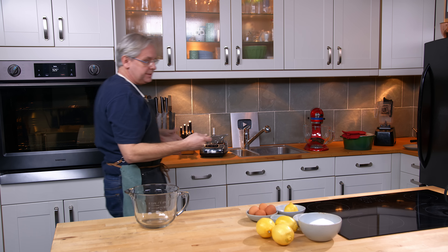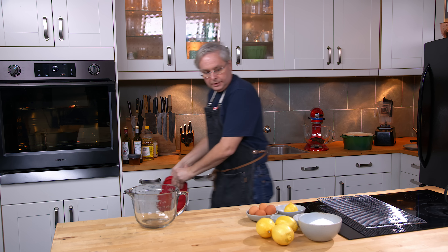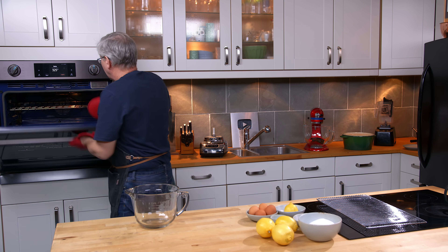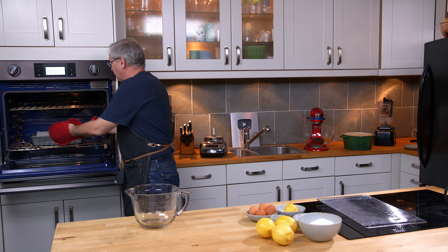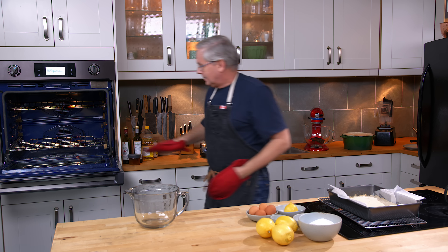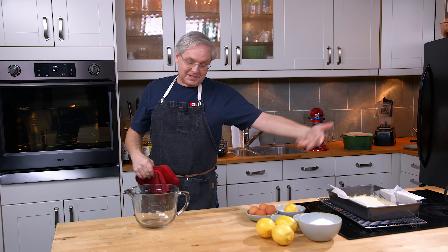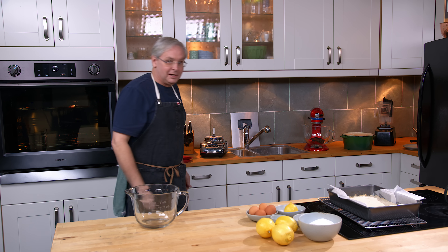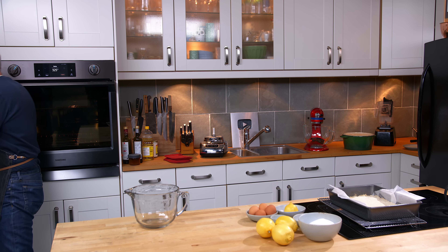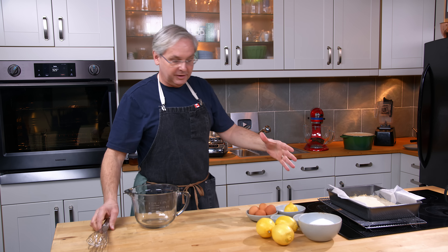The cookie base is pretty much done, so I'm going to get that out of the oven. You can put the filling in hot if you want, or you can let it cool down a little bit. Usually I would make the filling in the 20 minutes it takes for that to bake, but life gets busy sometimes and things don't always go as planned. So we're going to make the filling now.